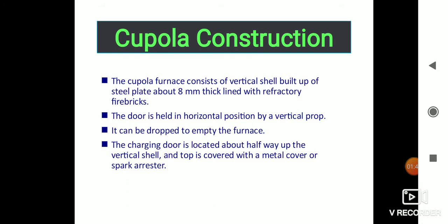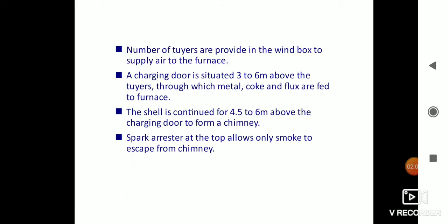The bottom door is held in horizontal position by vertical props and can be dropped to empty the furnace. The charging door is located about halfway up the vertical shell, and the top is covered with a metal cover or spark arrestor. A number of tuyeres are provided in the wind box to supply air to the furnace. The charging door is situated 3 to 6 meters above the bottom, through which metal, coke, and flux are fed. The shell continues 4.5 to 6 meters above the charging door to form a chimney.